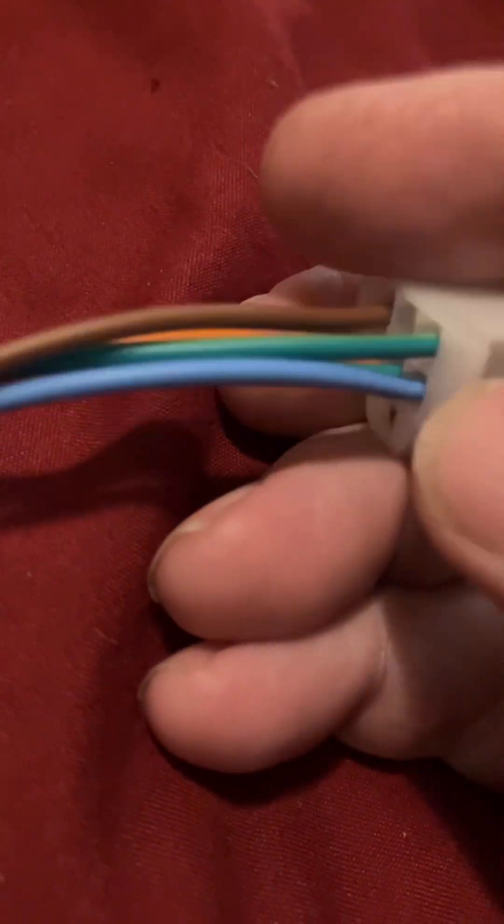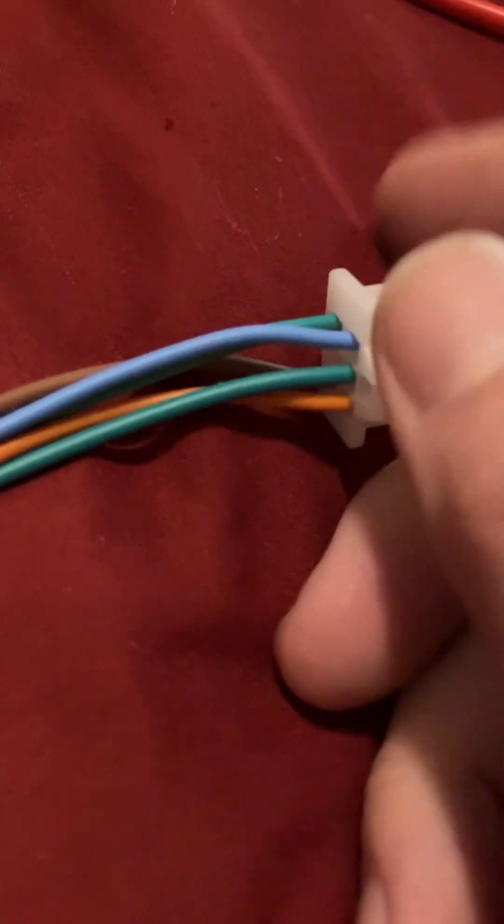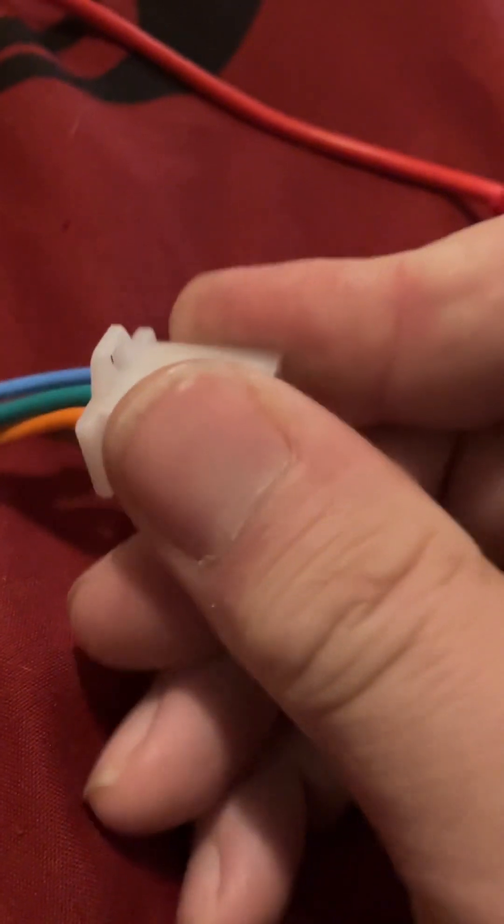Coming back over here, this is your rear tail light connector. You can see you've got brown, blue, orange, and your ground. Basically I'll disassemble this, fan it out, and splice out the green to have a couple of different connections so I can go to the tail and two signals. That's the last connector on the harness.